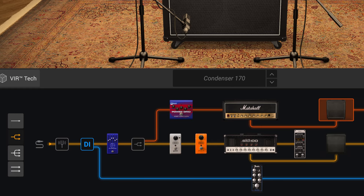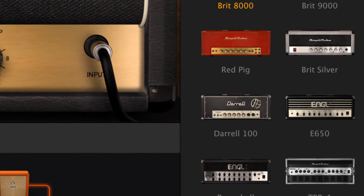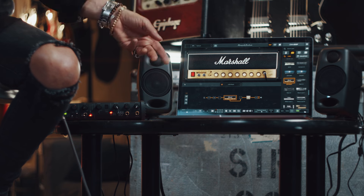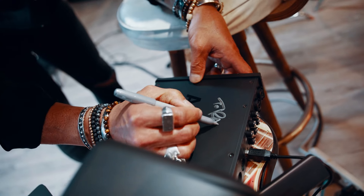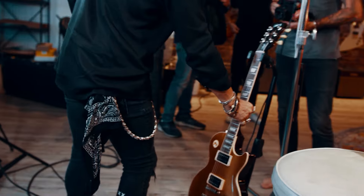I always talk about AmpliTube because it is so damn easy to do it. It's just instantaneous, and the quality is great. I recommend it because of how quickly you can expedite an idea. This new run of sounds from the last record, it all sounds really amazing — a bunch of samples, so I could actually plug it in and check it out. It's really cool.